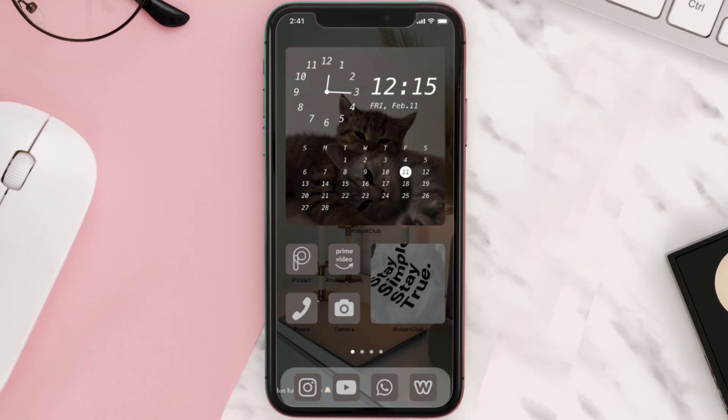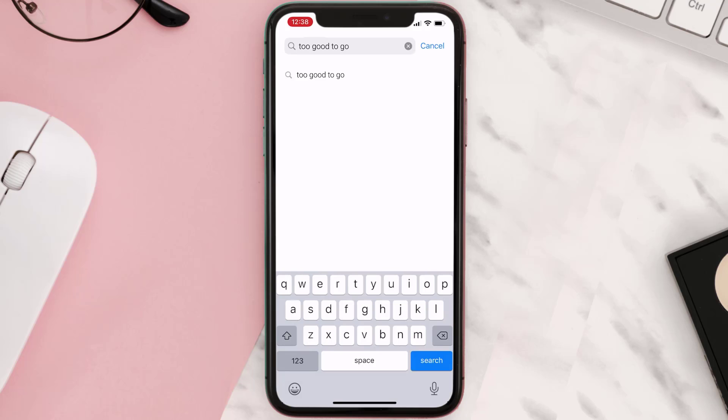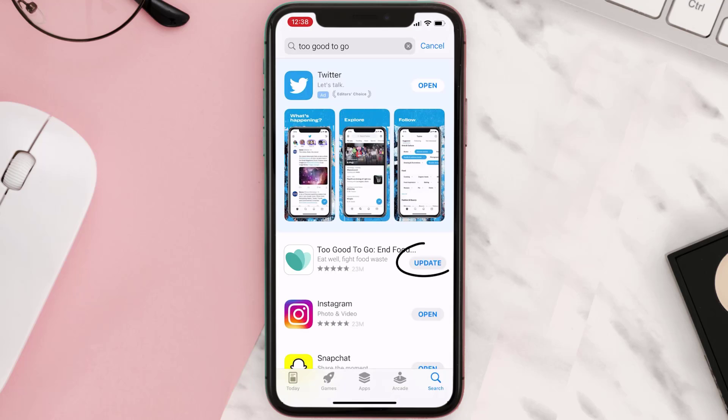First of all, you need to make sure you're running the latest version of the app. Open up the App Store on your device and then tap on the search icon in the bottom right corner. Then search for the Too Good To Go app, and if you see an update button right next to the app name, simply tap on it to make sure you're running the latest version.